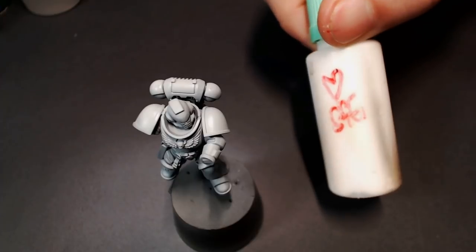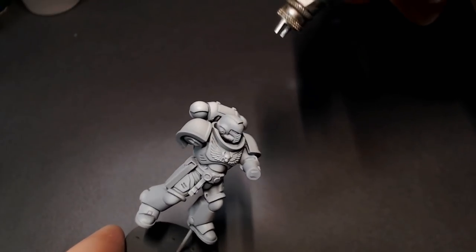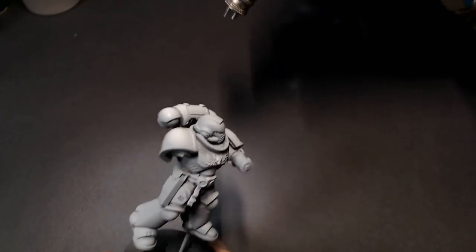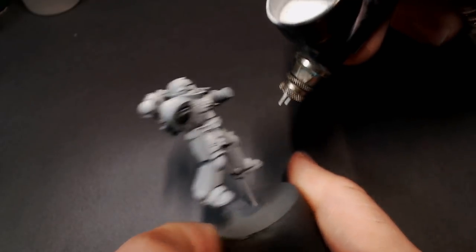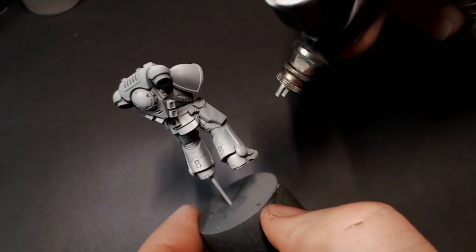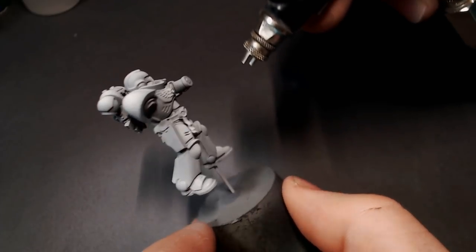We're going to mix some Slow Fuse Gaming Special White into the pot with some leftover Ulthuan Grey and target some highlights with that. It's going to seem brighter, but once it dries it'll mute down a little bit so it won't be pure white — we're saving that for the next step. We're just going to focus on our brighter points: tops of the boots, shoulders, tops of the helmet — that kind of thing, just like in our other Space Marine videos.